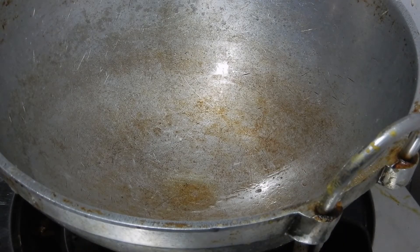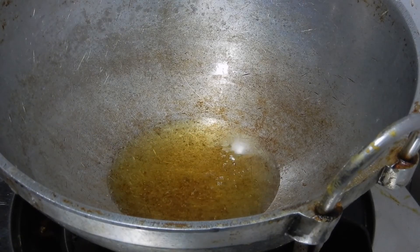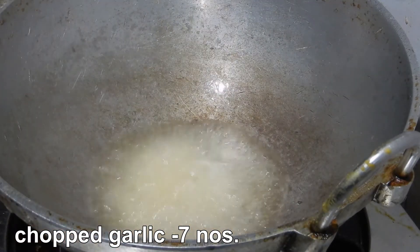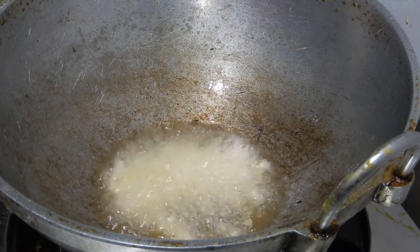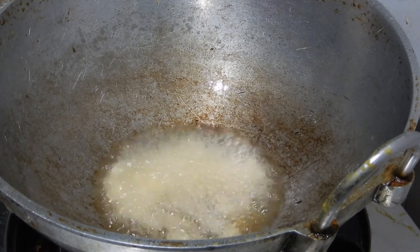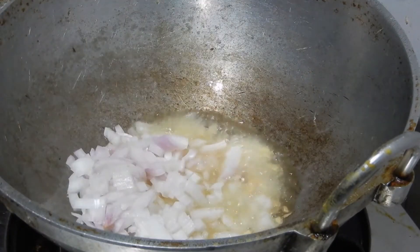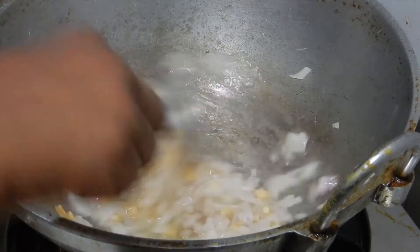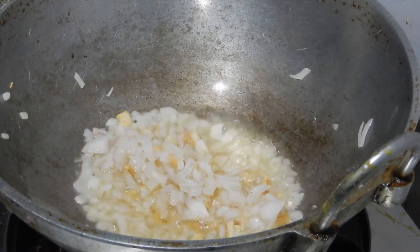Add 3 tablespoons of oil in a heated pan — use olive oil if you have it, otherwise use normal cooking oil. Now chop the garlic and put it in the heated oil. Fry it for a while. Now add the chopped onion and saute it until the onion becomes translucent.